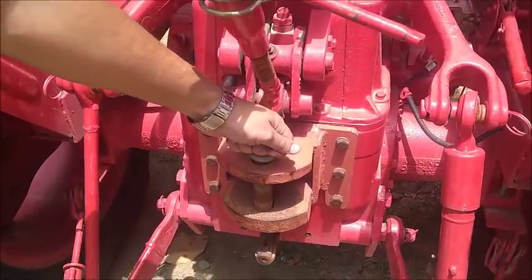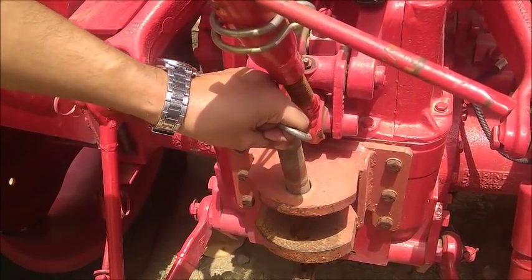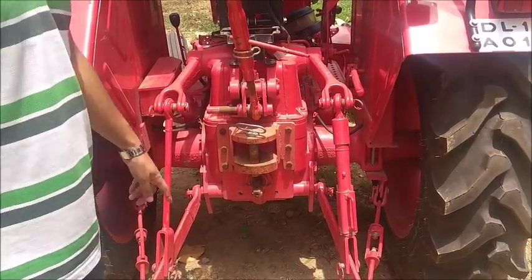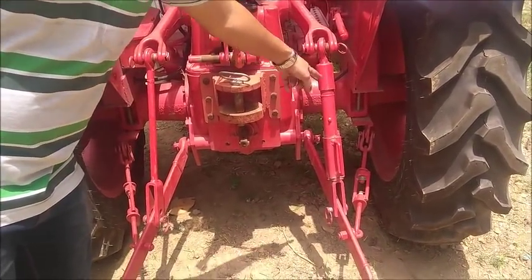This is a pin which can be removed and a trolley system can be placed here, after which it can be bolted and joined back to get the trolley attached to the tractor. This entire system at the bottom is the trolley lifting mechanism, which works by hydraulics placed right here.